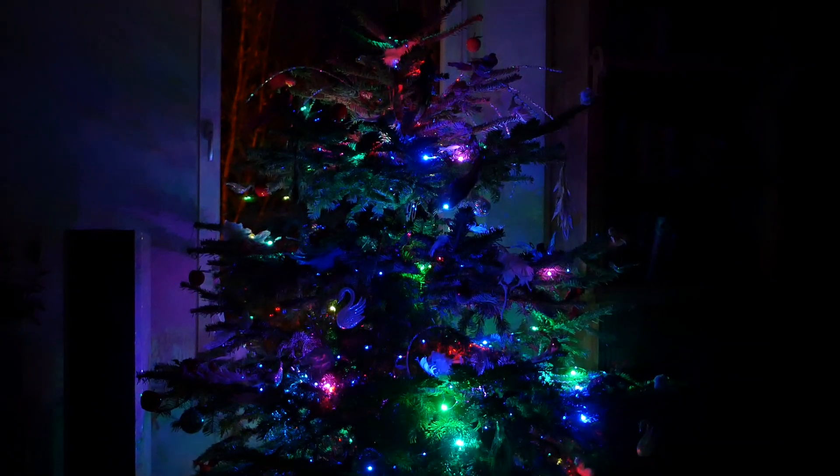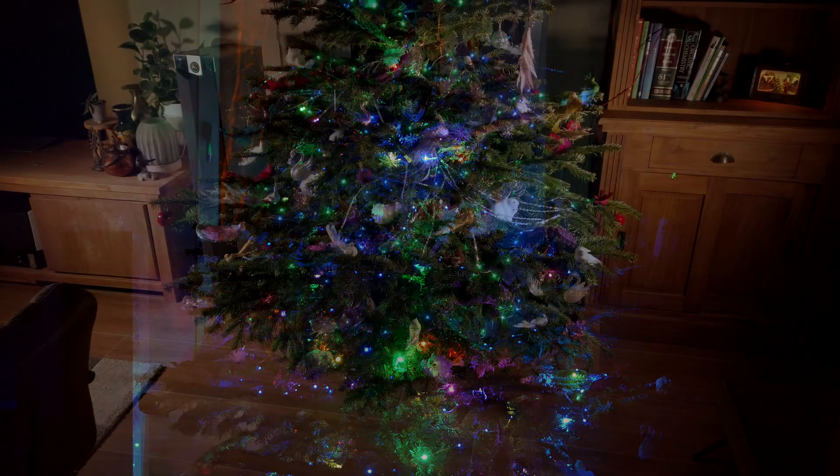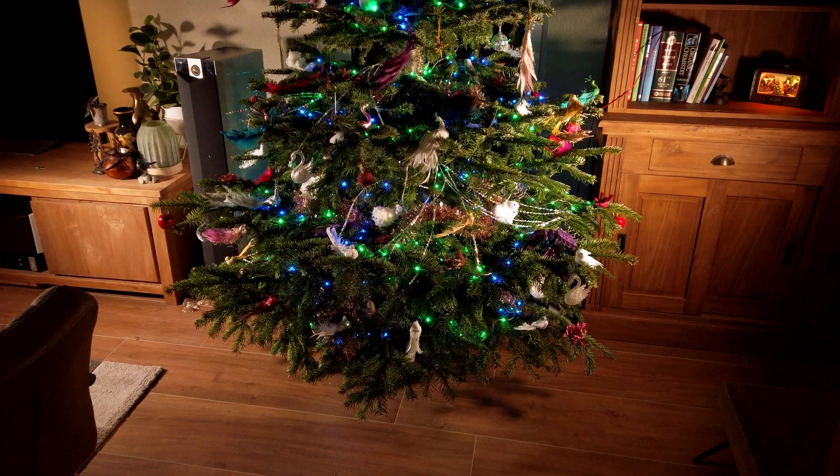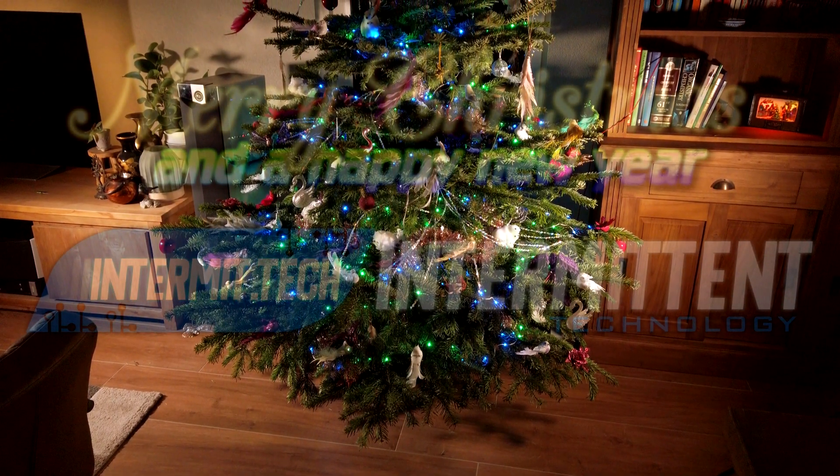And well, that's it for this video. Let me know down in the comments what you think of the tree, and if you're considering putting some of these addressable lights in your tree next year. Lastly, I want to wish each and every one of you a Merry Christmas and a Happy New Year.